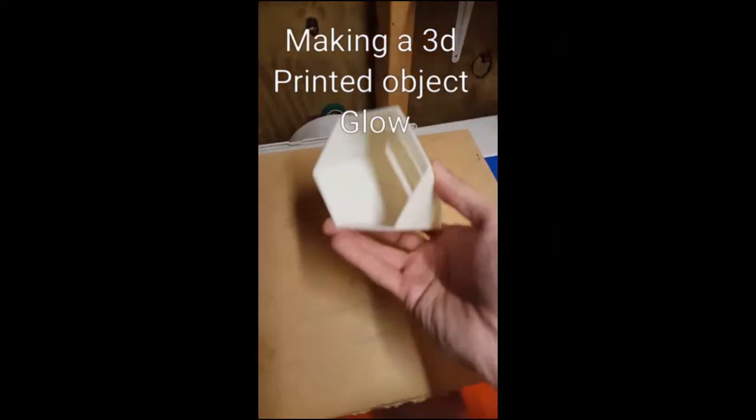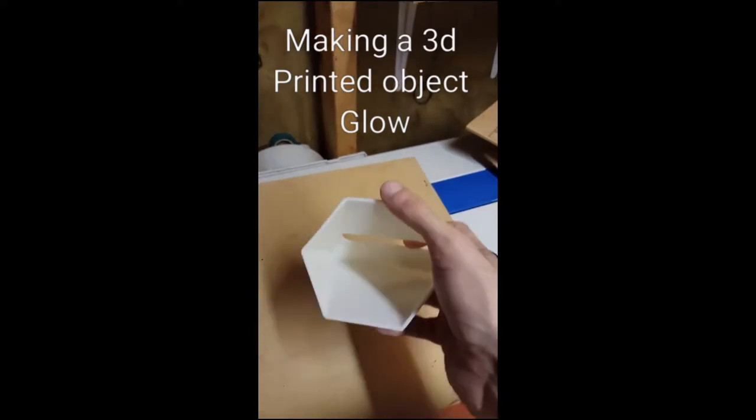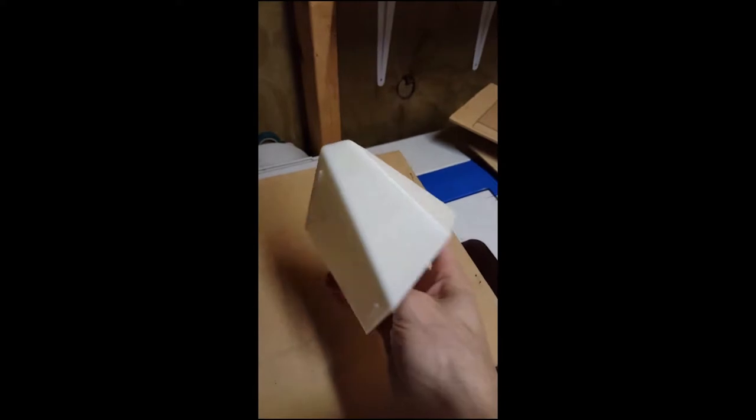Today I'm going to take this simple 3D print that I did — it's a cell phone sound booster slash holder. It's pretty decent, not bad. Great design though, I love the way it looks. We're going to take it from something that, if you turn the light off, will actually glow in the dark. As of right now it does not glow — it's a simple ABS white plastic.